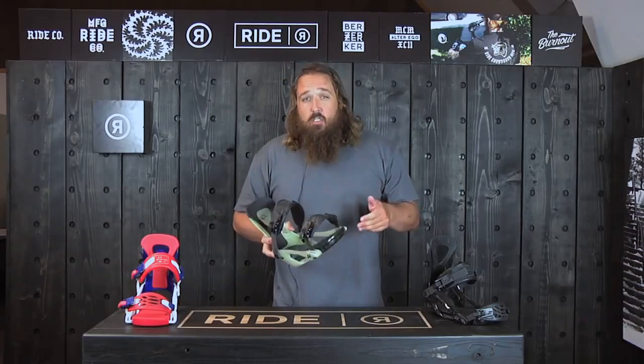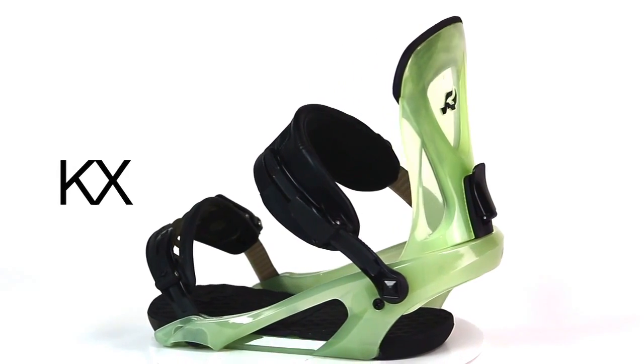I'm Jim with Ride Snowboards. I'm here today to talk to you about the 2015-2016 KX Binding. The KX Binding is an upgrade from our LX Binding.